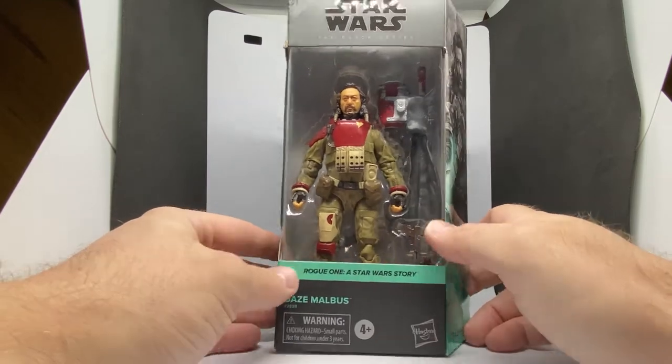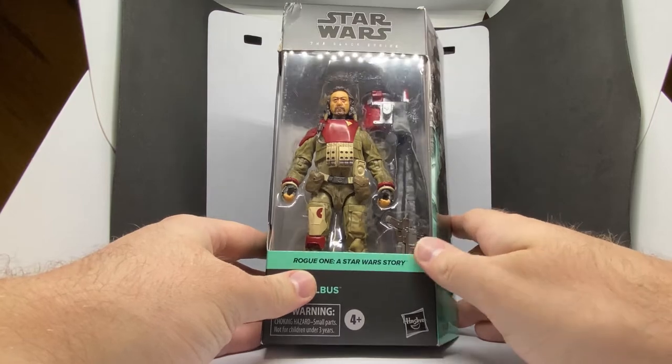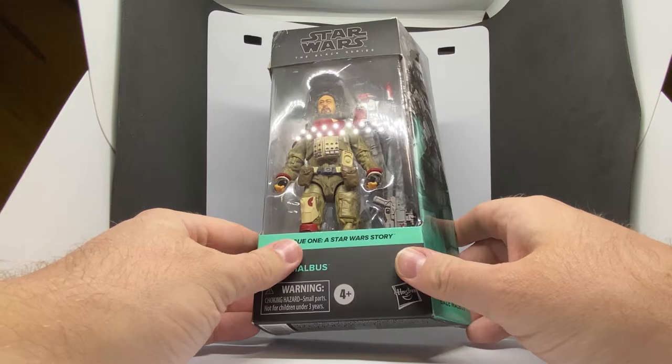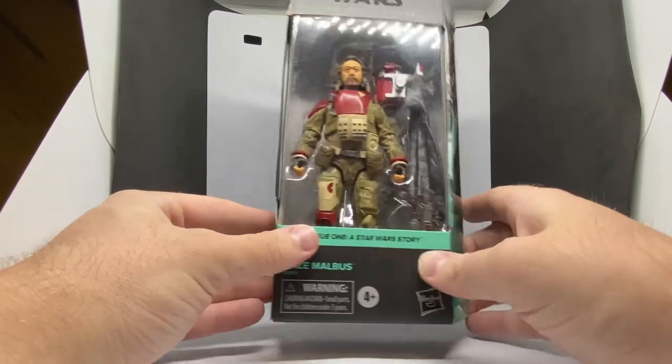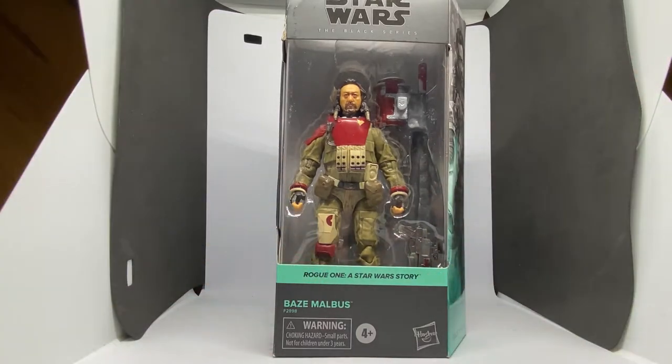I remember the original figure's main issue was his big backpack thing made him a little bit back-heavy, so we'll see how this one goes. No other sculpting updates that I can see, so let's crack it open and have a look at Baze.